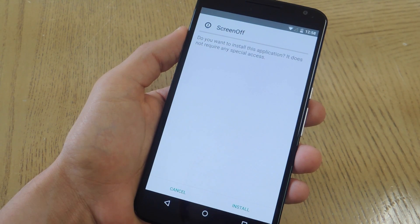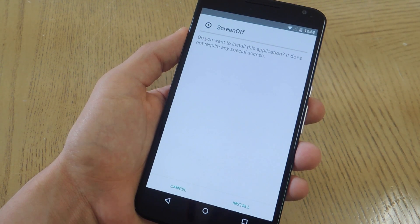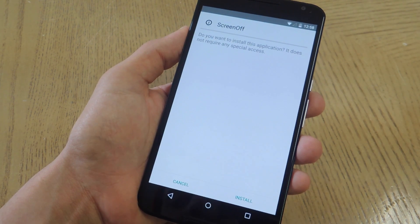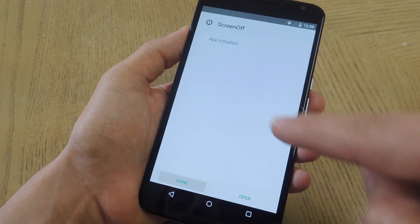The first thing you want to do is make sure your device is rooted. If not, check out the guide on GadgetHacks.com to get your device rooted. Within that guide you'll also want to install the free application called Screen Off, which only works with a rooted device. I'm going to go ahead and install it right now — it's installed, I'm not going to hit open, I'm just going to hit done.